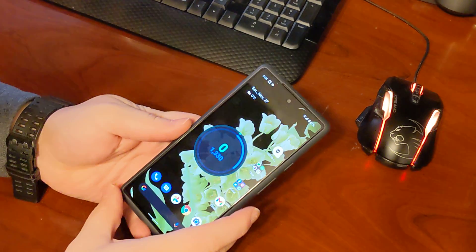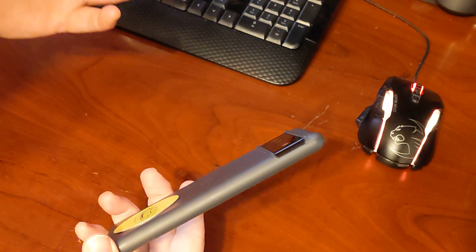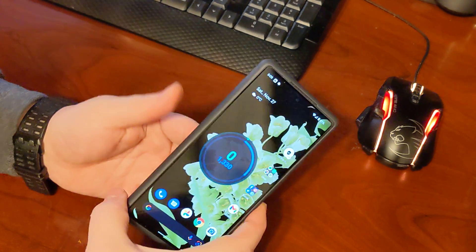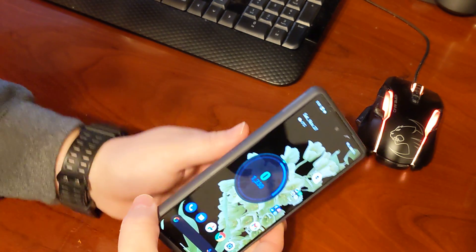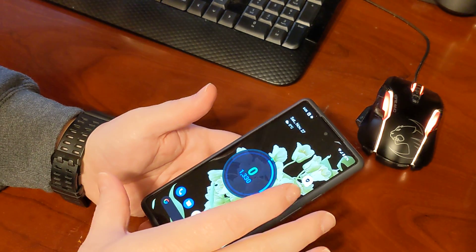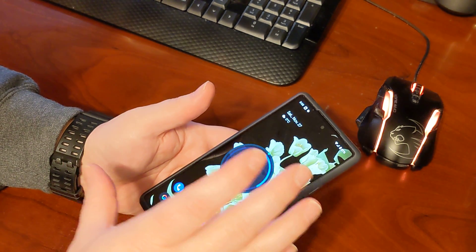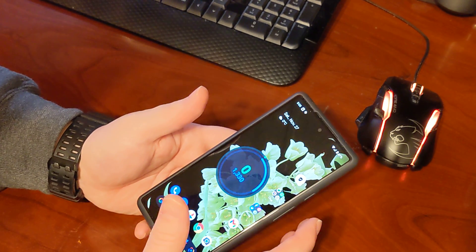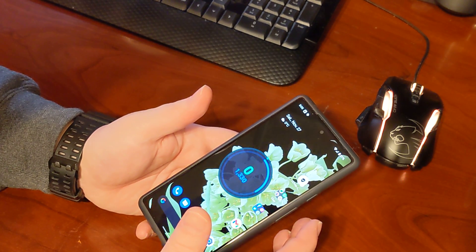Hey everybody, Ryan here from Android Coliseum, here to do a quick impressions of the Pixel 6. I gotta admit I do like the fact that I'm using the Pixel 6. I kind of would have preferred to go to the Pro, but this is a big size jump when I've been using the 5 for almost a full year — to go to this size is a huge jump up.